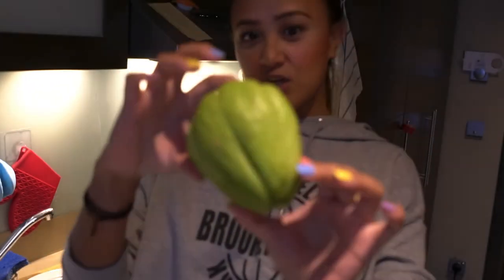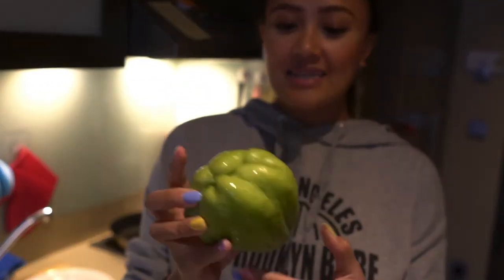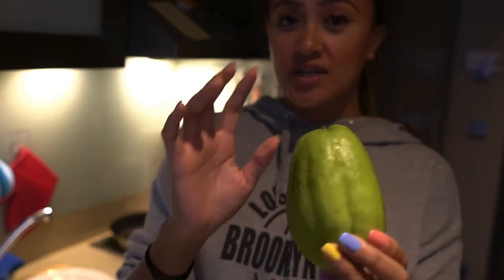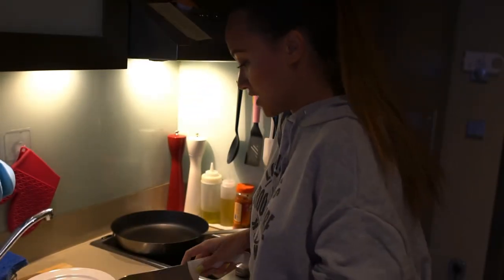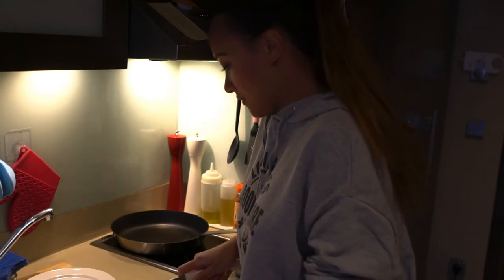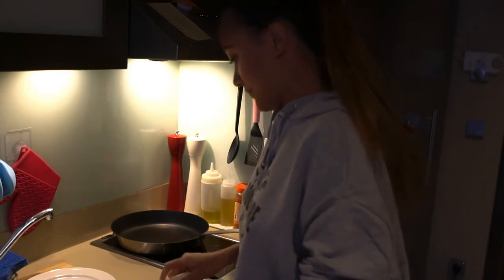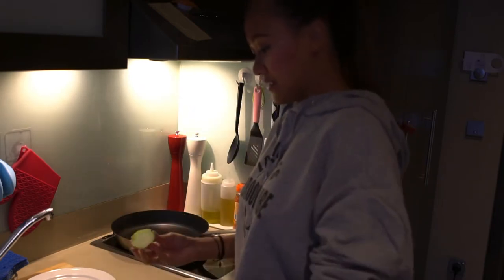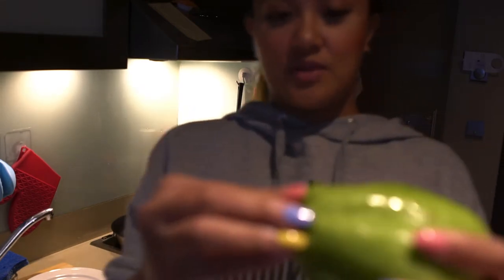So when peeling sayote, it has a very sticky residue. So what you do is cut the bottom part like this and rub it to each other.